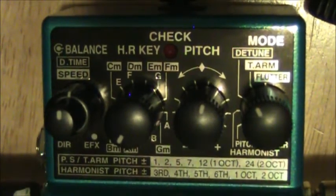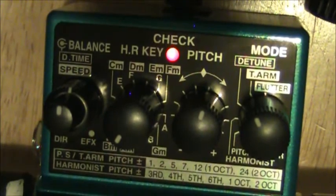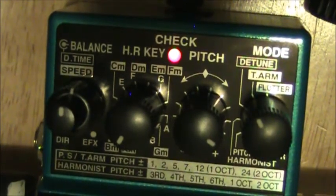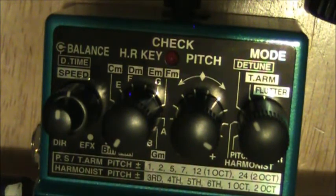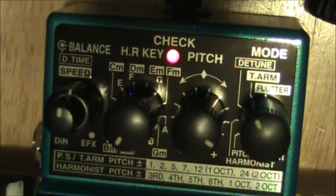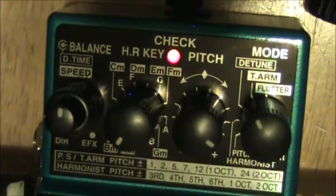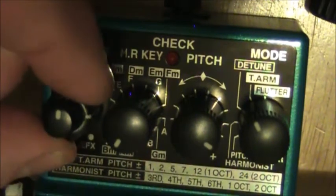You'll just hear it go up just a little bit. But it's really cool if you set it up an octave. The sound lasts for as long as you're holding the pedal — when you let go it drops back down. If you turn the speed knob down it takes longer to go back, so you can shoot right up and then have a slow fall.